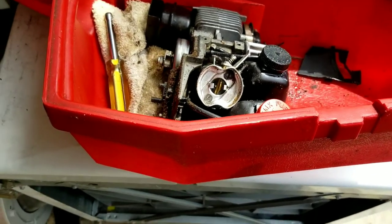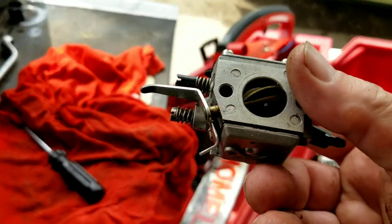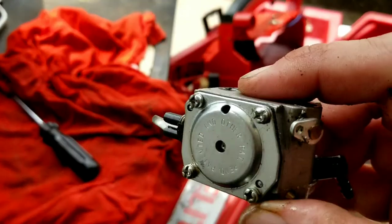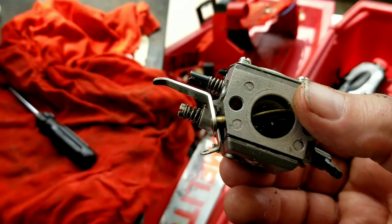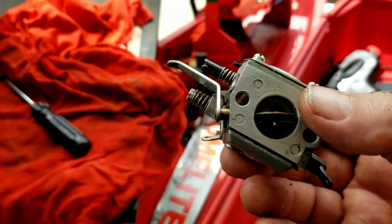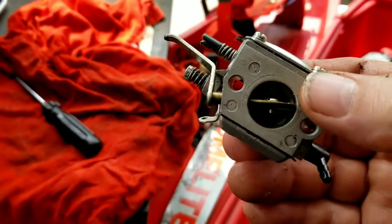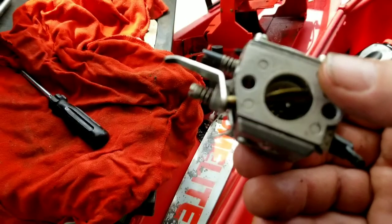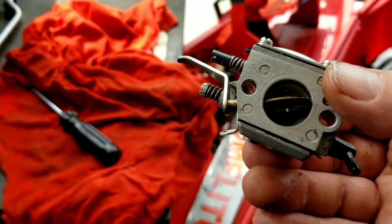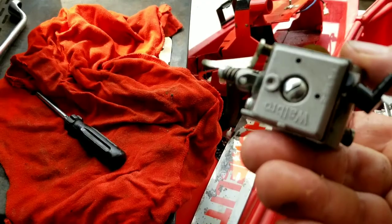Now that the carburetor has been removed, we're going to disassemble it and give it a good cleaning. This is a Walbro HDA model carburetor, which is a very durable and good quality carburetor. I would always recommend cleaning and rebuilding this carburetor as opposed to buying one of the cheap internet ones. The new ones you get online for 20 bucks are nowhere near the quality of these original carburetors — you're going to have trouble with them from day one. The hookups, connections, and adjustment screws won't be the same and may require modification.